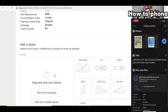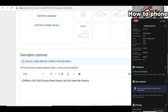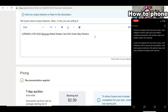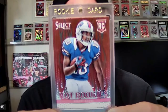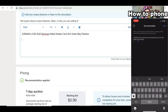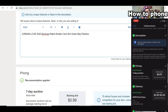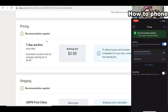Then you just add the photos — whether they're on your computer or mobile device. For the description, if you're taking a picture of your card in a one-touch as a single card, especially a short print card because it looks really good, just put in the description — I have this in a note on my phone so I can copy and paste — 'card is not shipped in the one-touch case, it is shipped in a penny sleeve top loader with painters tape.' Then note whether you're using a plain white envelope with tracking or a bubble mailer with tracking.